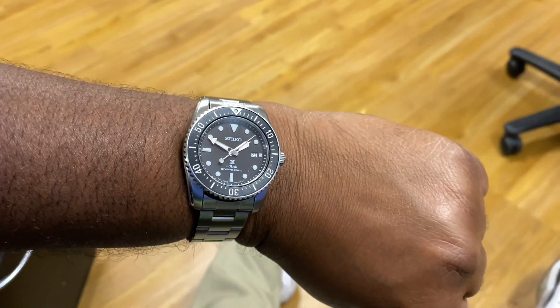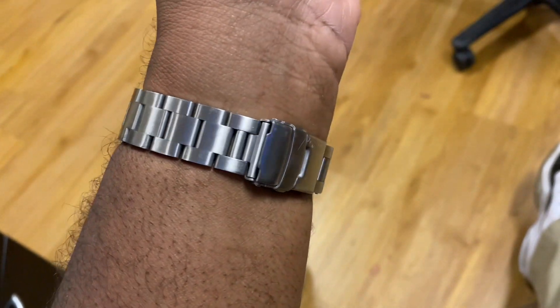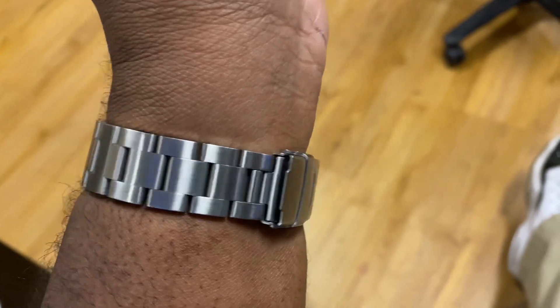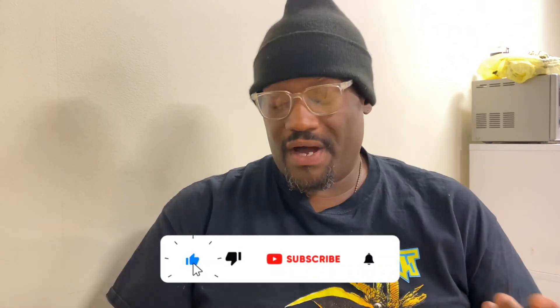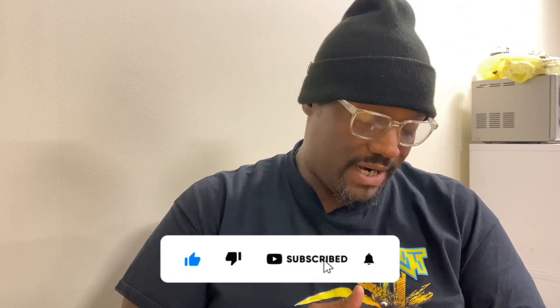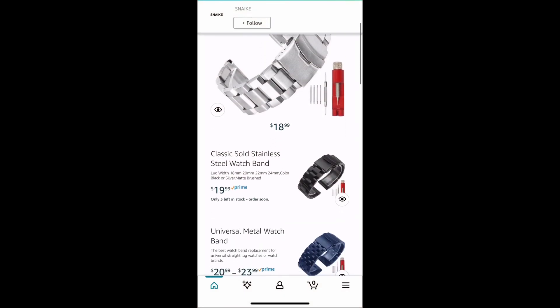The Seiko SNE573. I finally found out where it was — I knew I got it off Amazon. I was looking through Amazon and came across it again, and I just wanted to show you guys who were really interested in owning a bracelet, and if you have a Seiko SNE573 or another watch that would fit this bracelet, here's where I got it from.